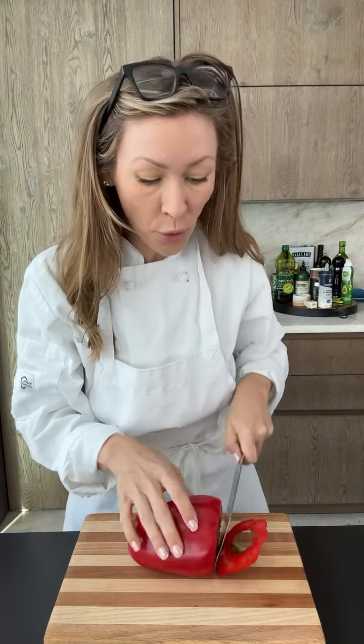First thing you'll do is wash and dry your pepper. Once it's nice and clean, you can place it on your cutting board and then very carefully remove both ends.